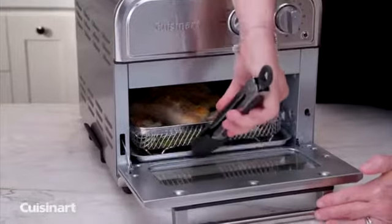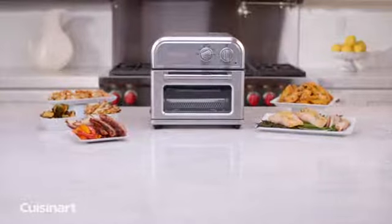Less oil, more air, maximum flavor. The Cuisinart Air Fryer.